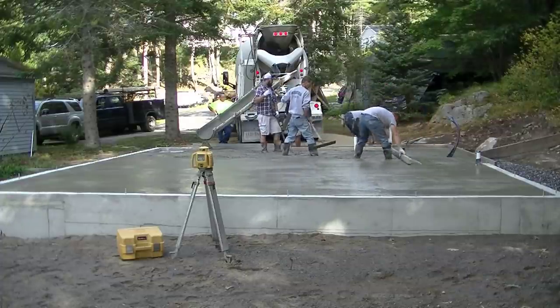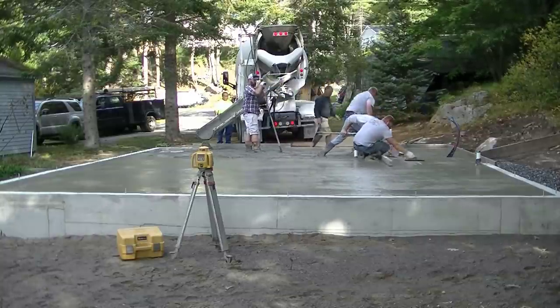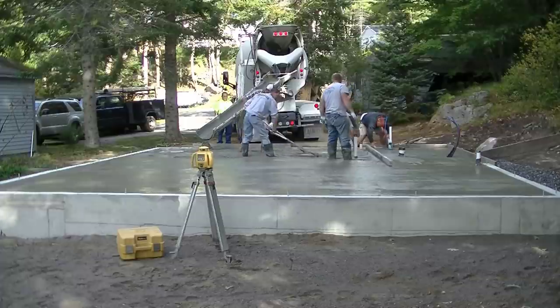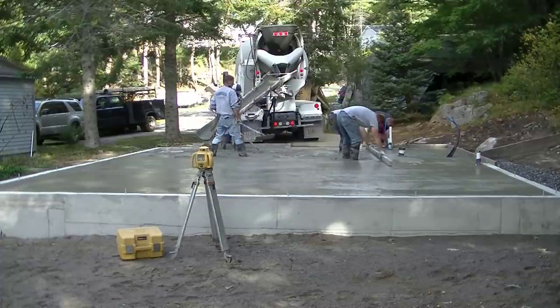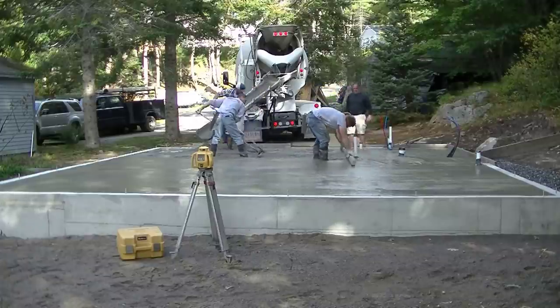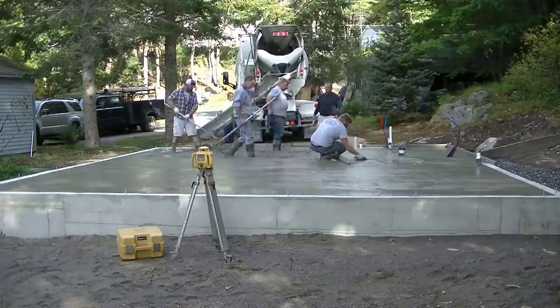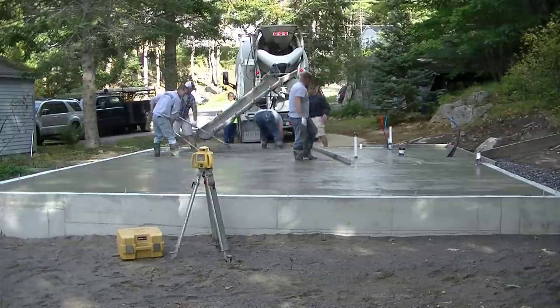This is seven and a half yards, and typically most companies give you about 10 minutes per yard. So you're going to have about an hour, maybe a little bit more than an hour, to get this down. You'll need to make sure you've got enough help — two or three people — if you're going to try to pour a floor like this.